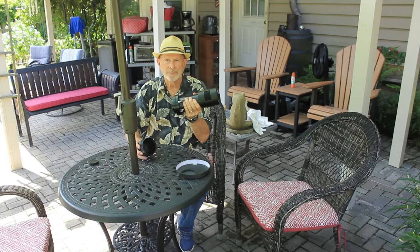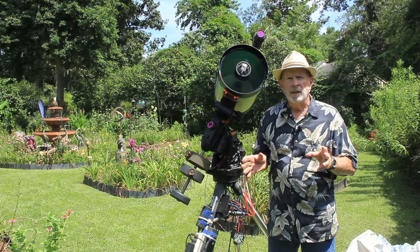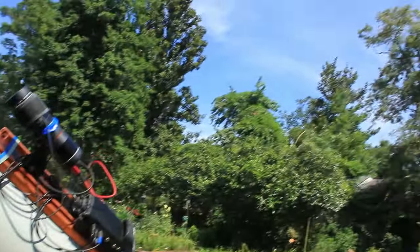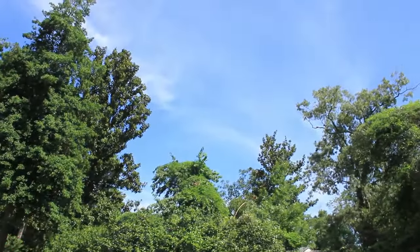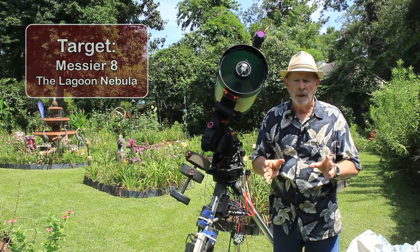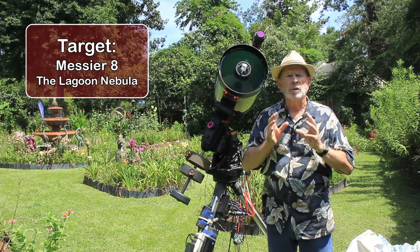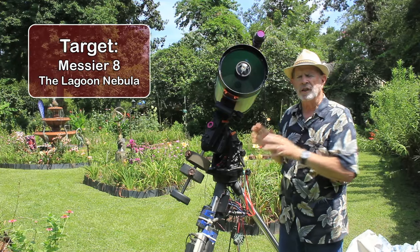Let's add this to the Celestron 11-inch Edge HD telescope. The target for tonight is the Lagoon Nebula — over there above that tree, up in the southeastern and southern sky. It'll come into view around 11 o'clock tonight and I should be able to capture it with this setup.